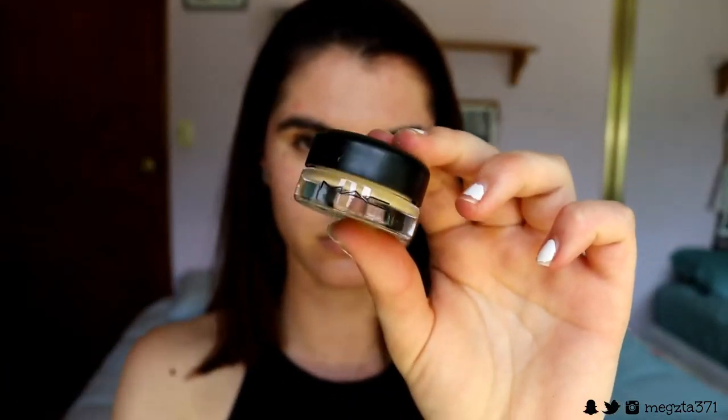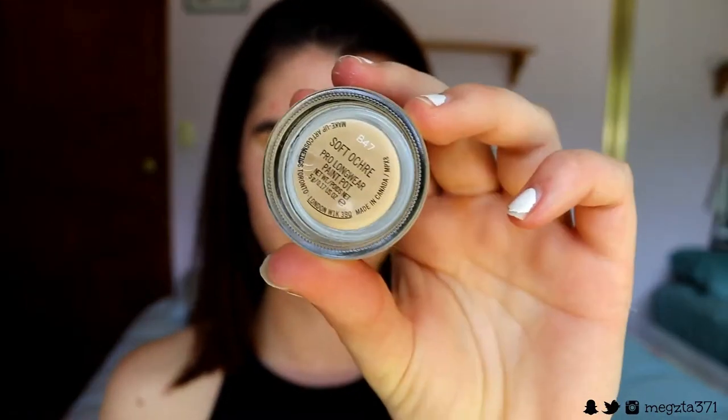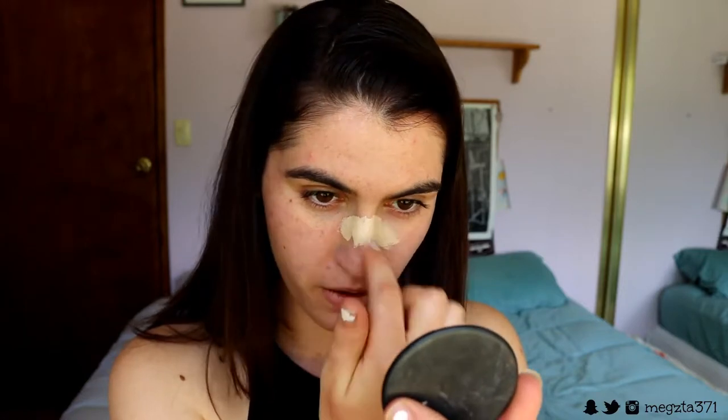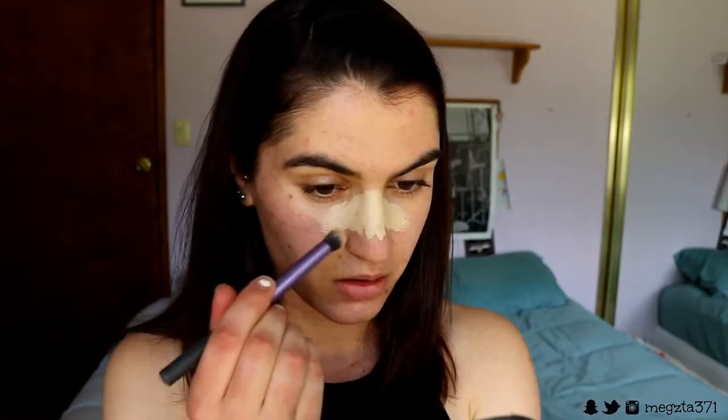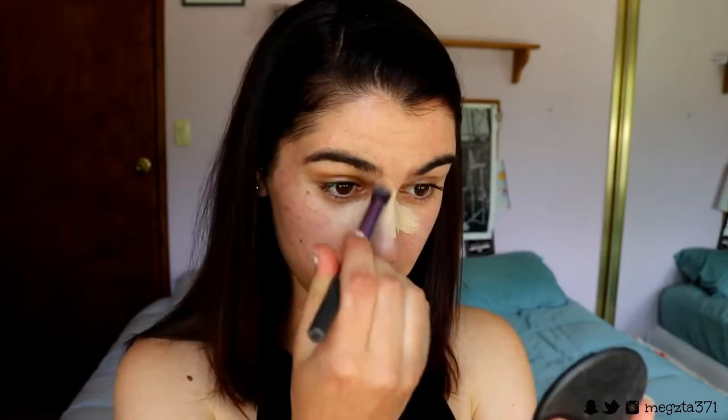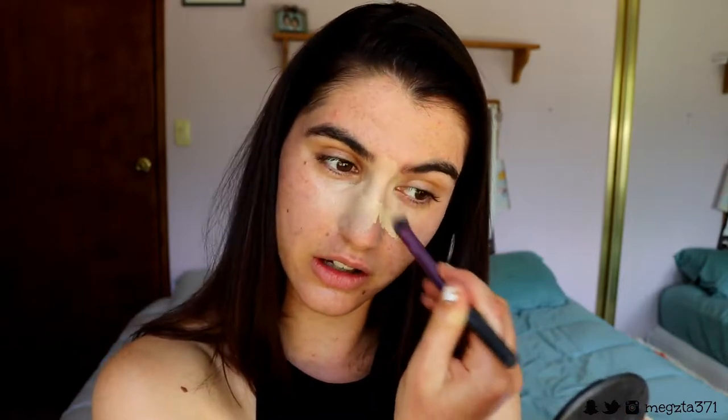Before I apply my foundation, after primer, I go in with this concealer — my MAC Soft Ochre Pro Longwear Paint Pot. You can use any one you have at home; I like this one because it is long wearing and really lasts. I apply it over the area where I know the glasses are going to rub the makeup off, creating another barrier to protect against wearing away. I grab a little buffer brush from Real Techniques to buff it in, bringing it all down my nose, around the area and inner corners. It looks a little crazy now but will look fine once I've applied foundation.